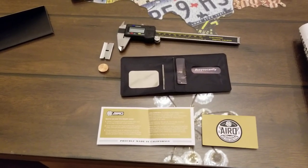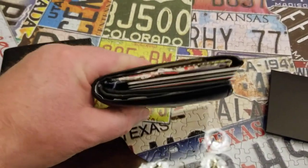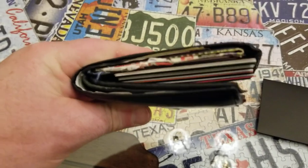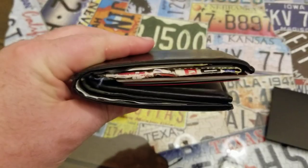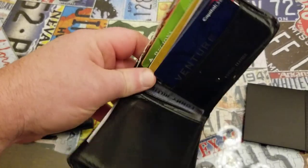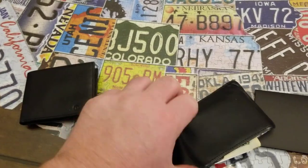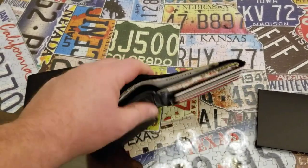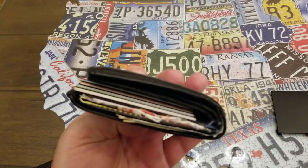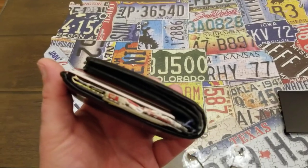The reason they've come out with this wallet is for people who carry a wallet like me. This is my wallet that I carry every day — I've carried it every day for the last couple of years. You can see I've got a ton of cards: harbor freight coupons, my license, my gun permit, my fishing license, and a few bills. When you put this in your back pocket and sit down at your desk or ride around in your truck, this ain't good for your back.